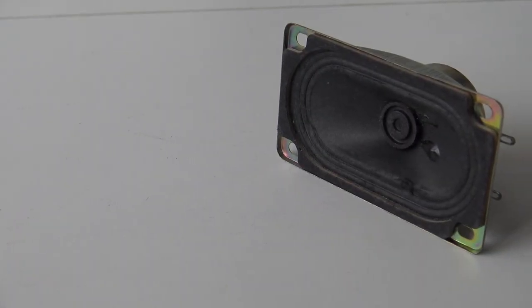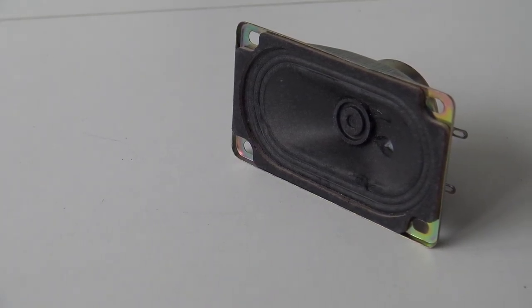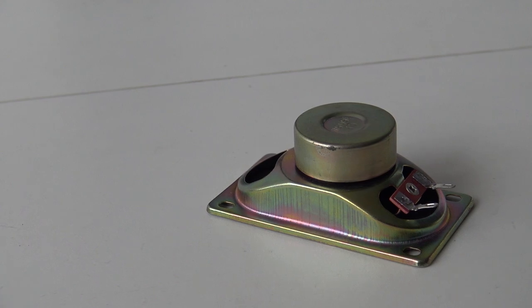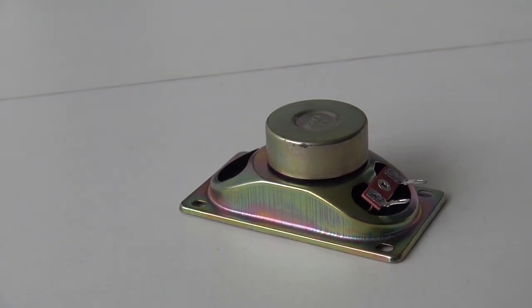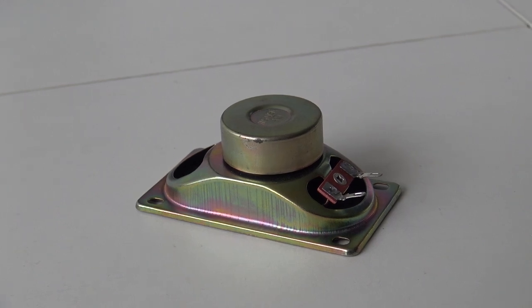Both systems have exactly the same little speaker — more like a 5W mono speaker. Both are pretty loud. I think this is exactly the same speaker they use inside the Pandora case itself, so it's all the same.